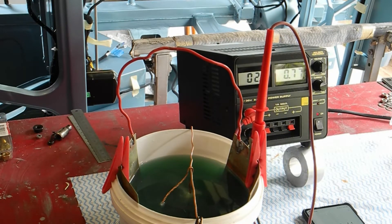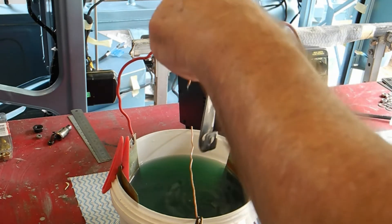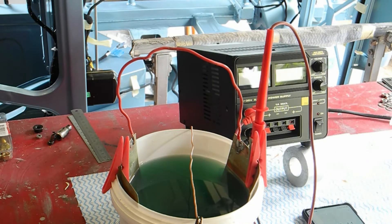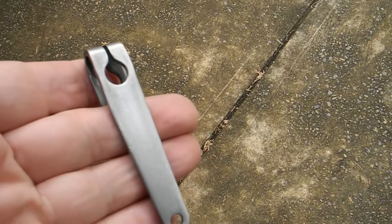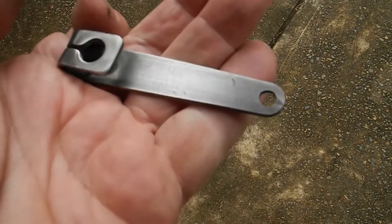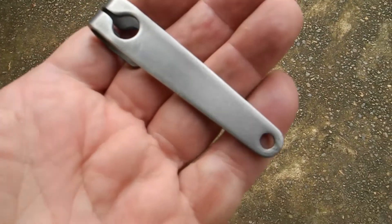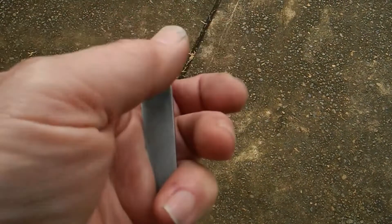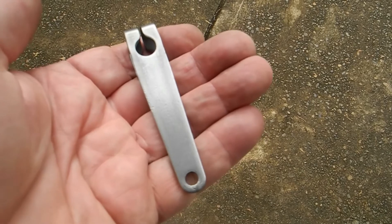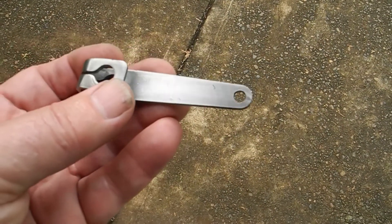Just approaching the 12-minute mark, so let's switch off and have another look. This is the end result after 24 minutes total, and then a very light scrub in warm water with a light scouring pad - one of those green ones you get from the supermarket for dishes. Don't forget it will take every mark of the original metal, because the layer thickness is only microns thick.